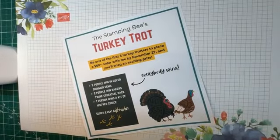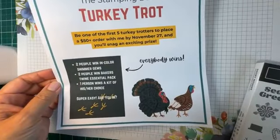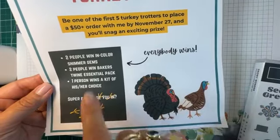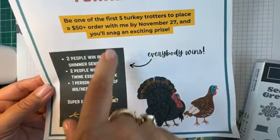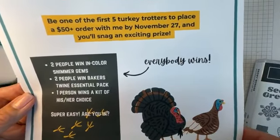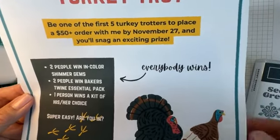Place your order through the link below and get in the running for the annual Turkey Trot promotion. It's a lot of fun — nobody loses, as long as you're in the first five you're guaranteed to win one of these prizes. Nothing to lose, and I'm sure you'll need to purchase gifts for your crafty friends anyway.